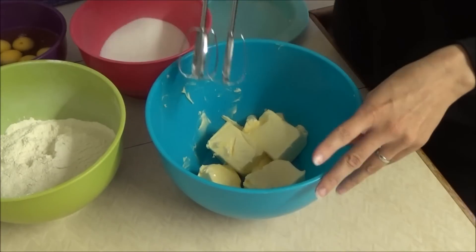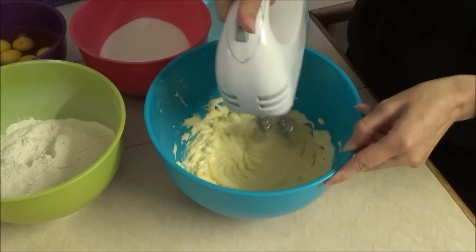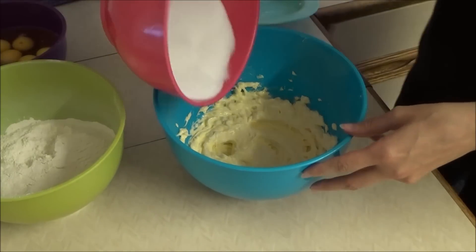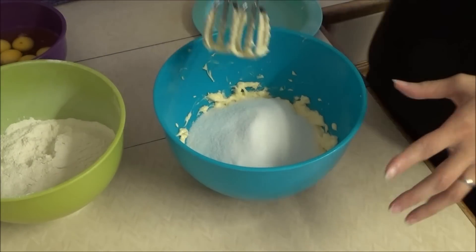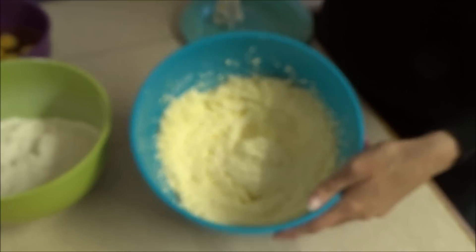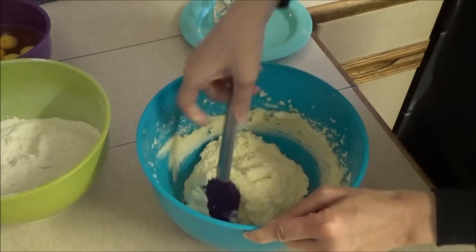First, we're going to need 450g of soft butter, which I quickly melted in the microwave just to soften it, just about 45 seconds. Now that's nice and soft, I'm going to add 450g of sugar. And mix that in until it's nice and fluffy and pale. I'm just going to get my spatula and mix because the butter does like to get in the corners and not mix properly.